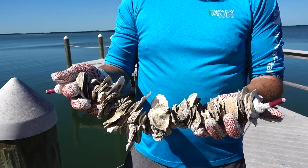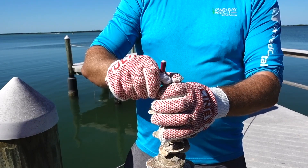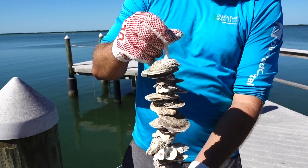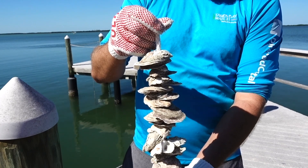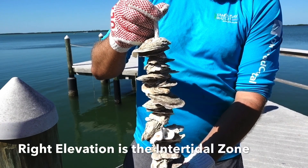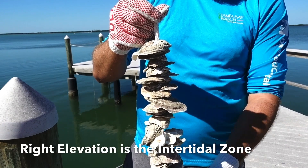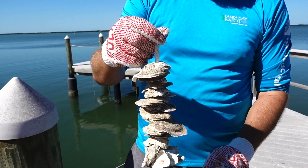To deploy one of these vertical oyster gardens, we will take this VOG, attach a rope to the top of it, and actually suspend it from your dock — whether that's a Tampa Baywatch dock or a private homeowner's dock. Once we suspend it at the right elevation, that will allow juvenile spat oysters to float by on the tide and actually glue themselves to each one of these oyster shells.